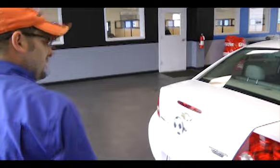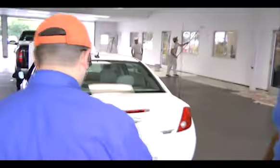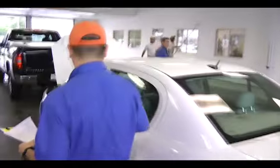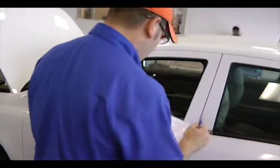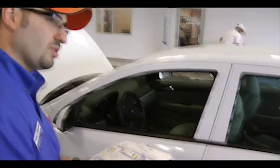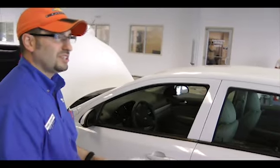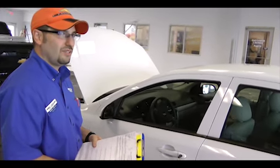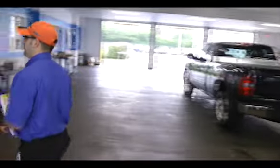Oh, I see you play soccer or do your kids play soccer? My kids do. I actually coach my daughter's soccer team. I'm going to make sure that the information is correct. I noticed that you were at 10% with your oil life — it's time for an oil change. We're running a special right now for an oil change with a tire rotation for $39.95. You want to go ahead and get that taken care of today too? Yeah, sure. If you want to follow me in here, we'll make sure all the information is correct.